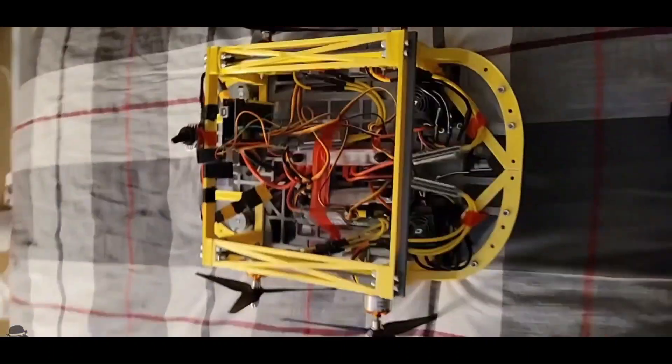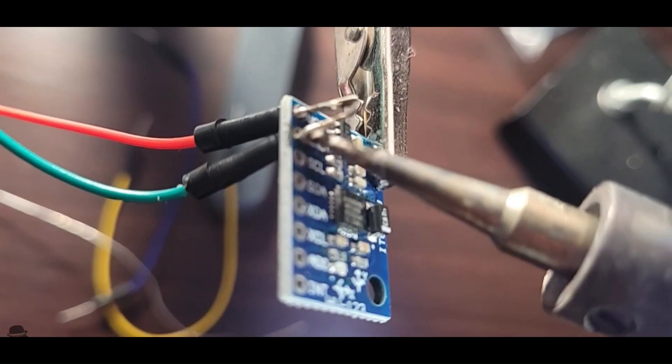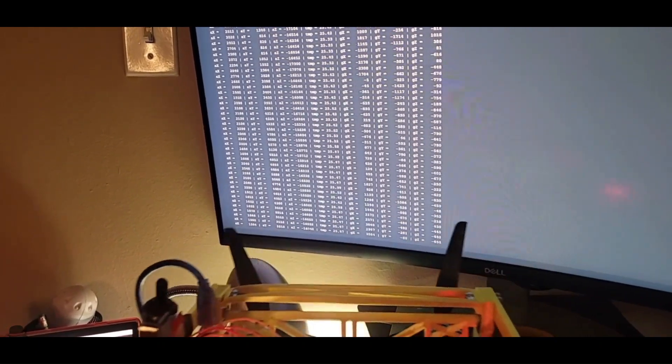Now let's clean up the electronics and get rid of this breadboard to make it lighter. This much lighter, if you were wondering. Let's also solder up a gyroscope and program that. The car now knows its roll, pitch, and yaw. That should come in handy.